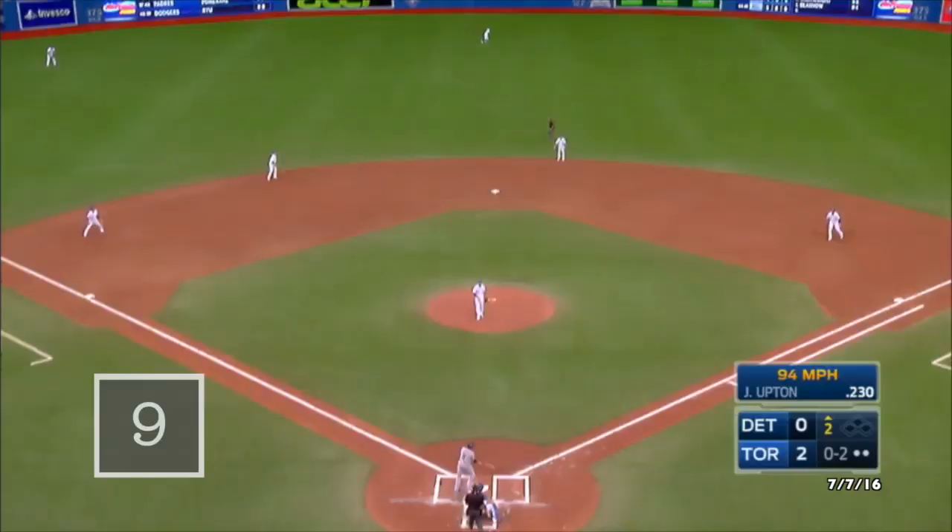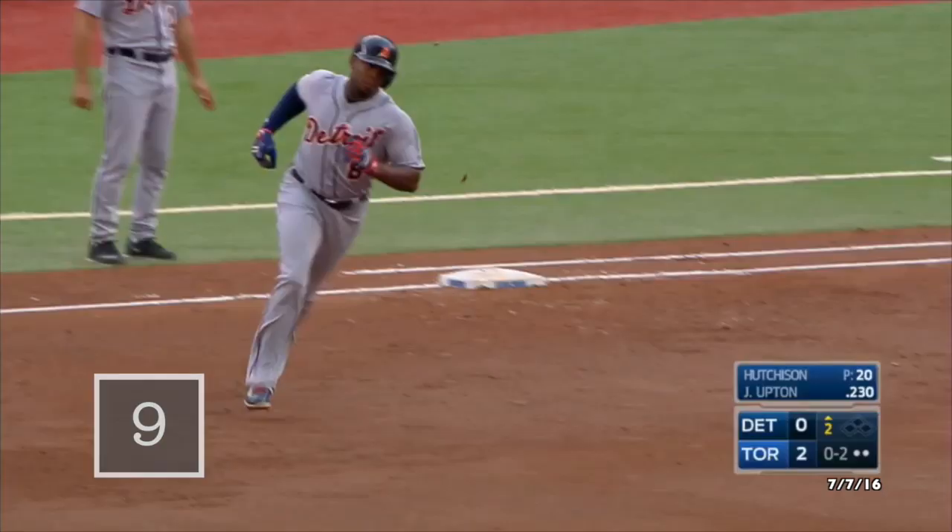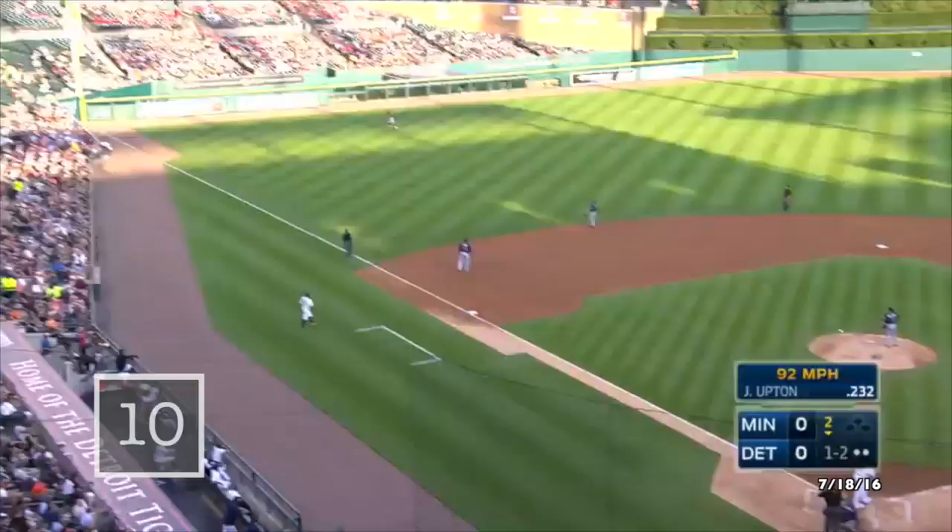Driven to center field, that ball is hit well — Polaris on the move, he looks up, and that ball is out of here. The 1-2, drilled deep to left field, that ball hooking down the line — and it is gone.